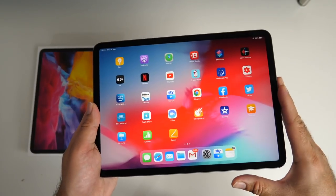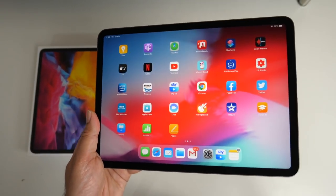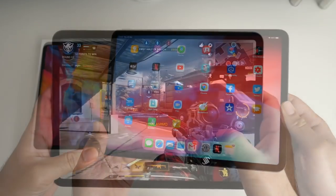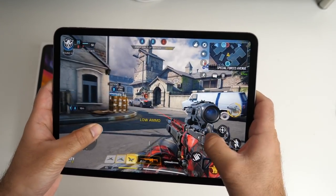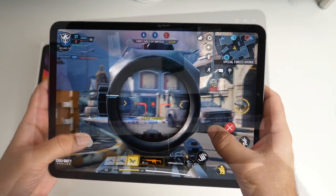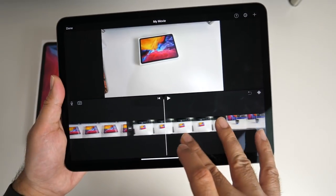So if you already own the 2018 model you might not want to upgrade to this one, especially if you're expecting a big difference in performance. This new iPad Pro has been designed for multimedia and gaming — you have 4 speakers and 5 microphones, a liquid retina display, lots of fun and games, but you can also get serious and do studio recording and video editing.